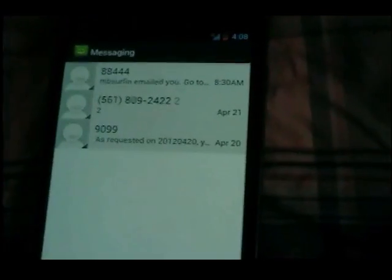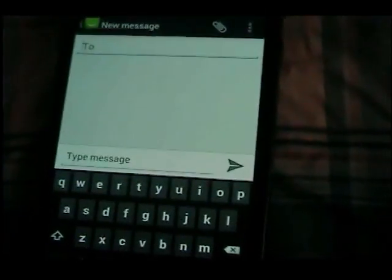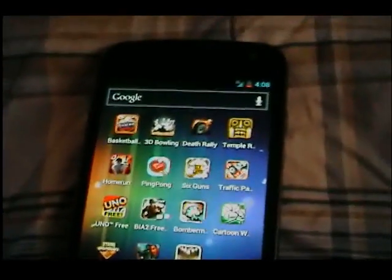Let me show you how texting works. There's the texting interface — if you want to write a message, it's pretty self-explanatory. The keyboard is straightforward. All right, thank you.